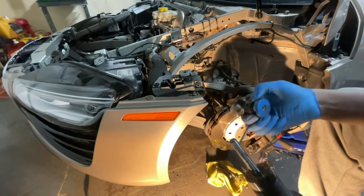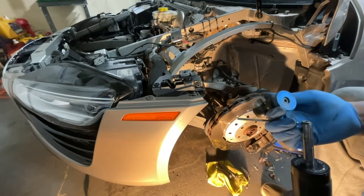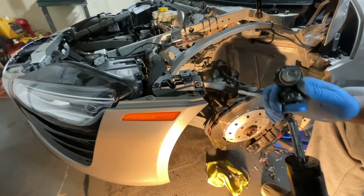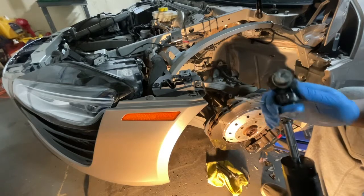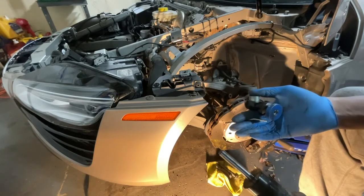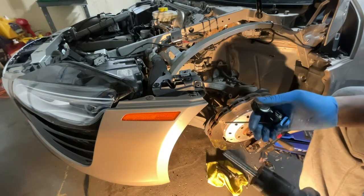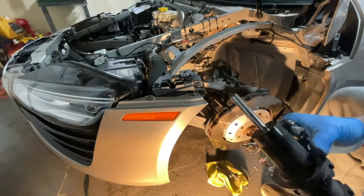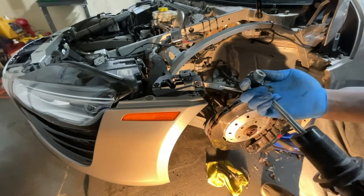So what it seems like happened is this sheared off, and it caused the condition I'm hearing as I lift up and down on the suspension. So it looks like we do have an internal failure of the coilover and we need to get it over to Scale so they can help me get it back on the road. Glad we figured out what the issue is — bummer is it's going to take a while to get it back up and running, but that's what this channel is all about.